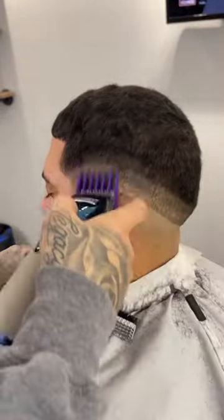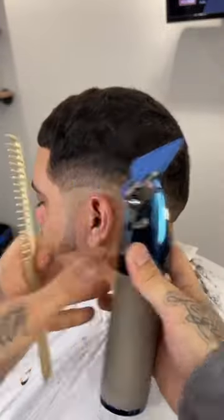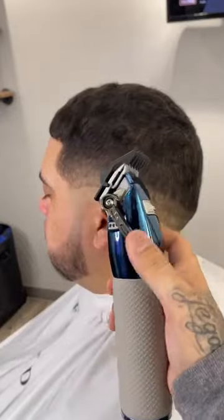Now for the two guard open, we're going to come off the shape of his head, trying not to create too harsh of a line here. Now for the biggest guard we are going to use is our three guard open, and this should blend right into the top.